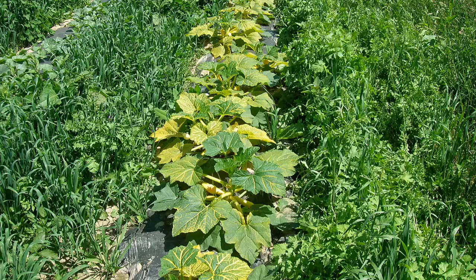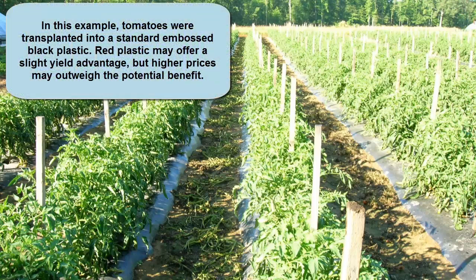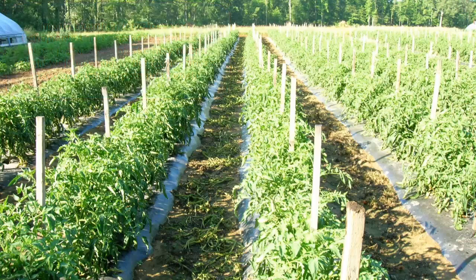Finally, there is also red plastic. Certain red plastic has been shown in some research trials to show a slight increase in yield in tomato crops. This is due to the reflection of the light spectrum most favorable to growth back into the foliage canopy. I advise growers to experiment with red plastic on a small scale to see if it is suitable for their operation. Typically, red plastic is more expensive than black plastic.